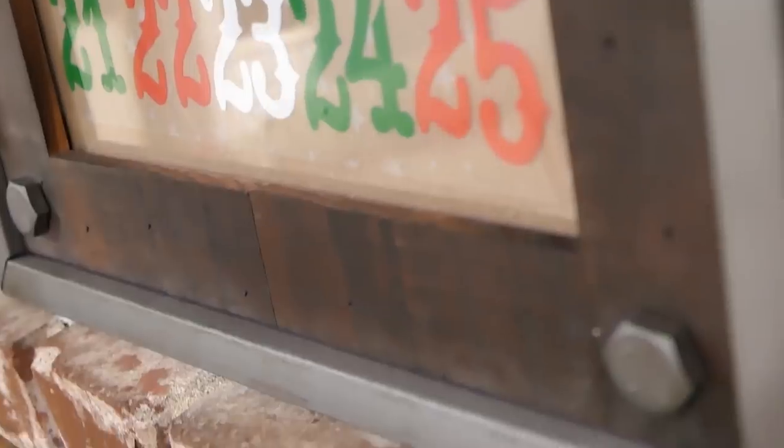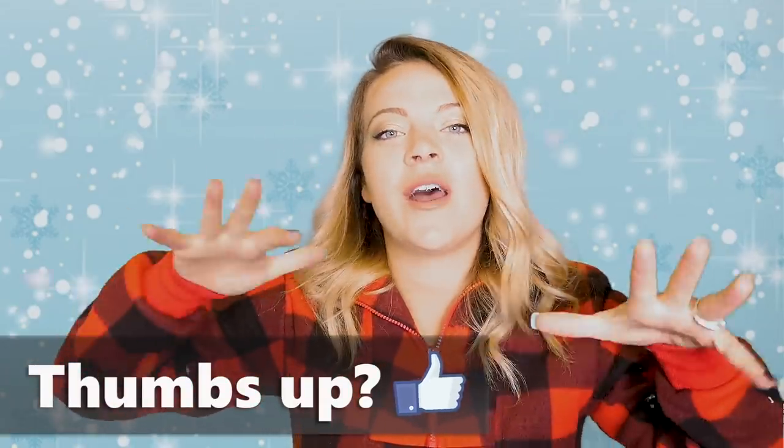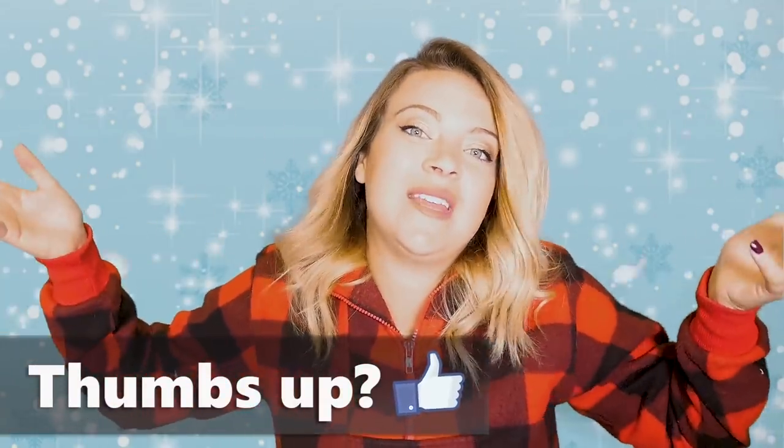We're also using acetate, which I have yet to really use in any videos. When I first got the acetate, I was kind of scared because I was like, what am I supposed to do with this stuff? And then once I started using it, I love using it. So today we're going to do the advent calendar.